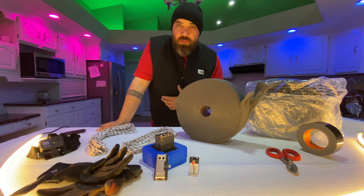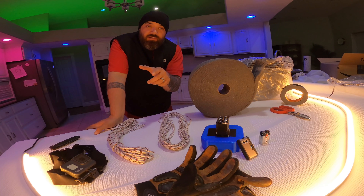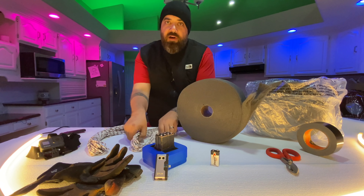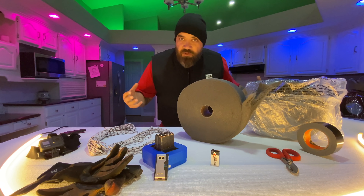Time to take this experiment outside. I've seen on a couple of other channels, especially The King of Random and Crazy Russian Hacker, where they've done some awesome experiments with steel wool and 9-volt batteries, where you can actually tie them up with paracord and rope and when you swing them around, something incredible happens.